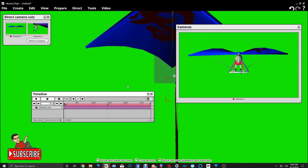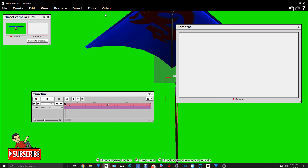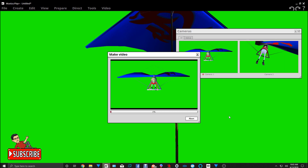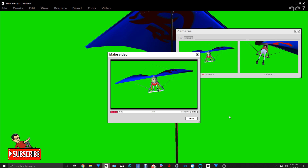The next thing I'm going to do is render this. Once I render it, I'm going to put it into HitFilm along with the cloud fly-through clip that I have from the last video. Usually I make fly-throughs over MovieZoo sets I have. So I'm going to go ahead and render this. I'll cut the video from here and when the rendering is done, I'll start back up.